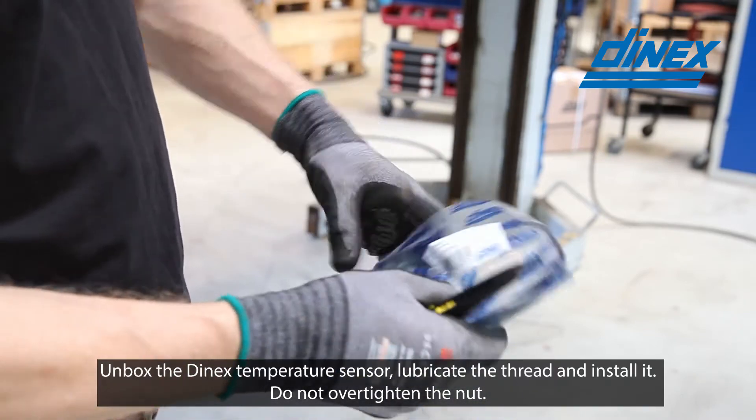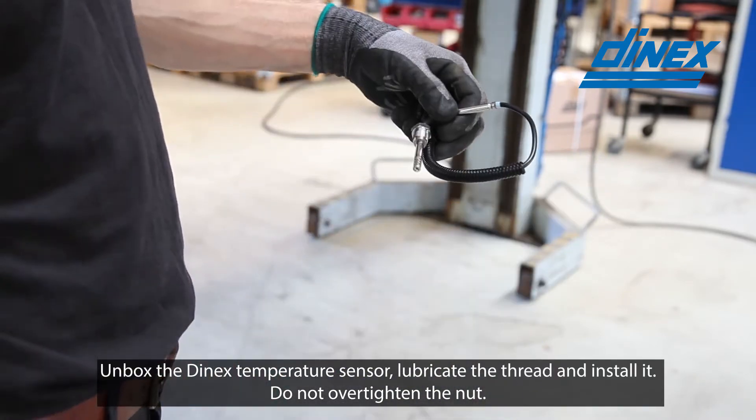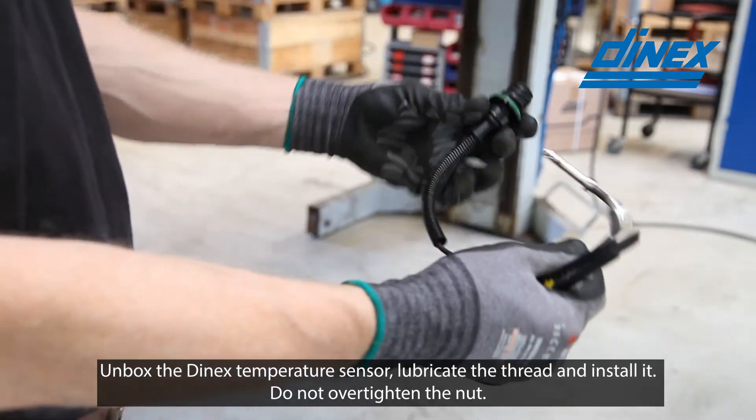Unbox the Dinex temperature sensor, lubricate the thread and install it. Do not over tighten the nut.